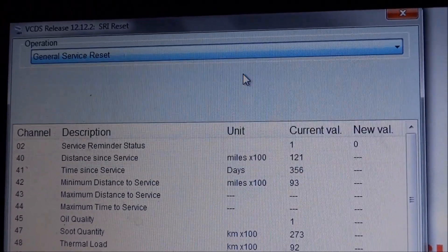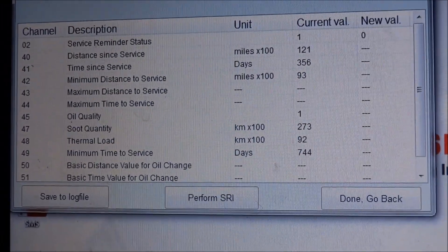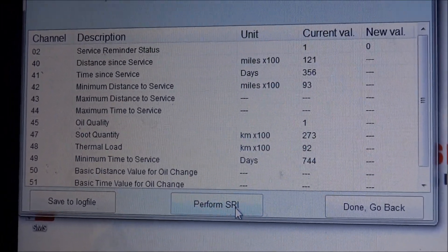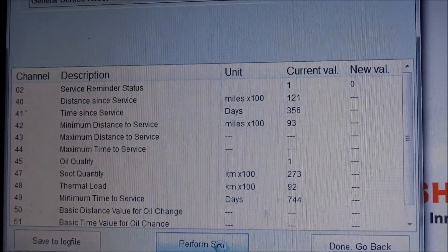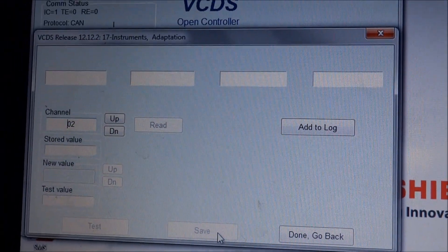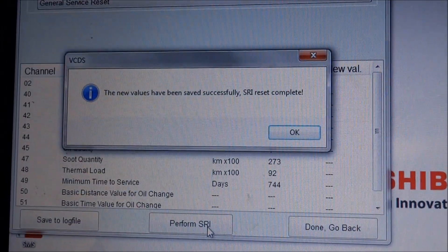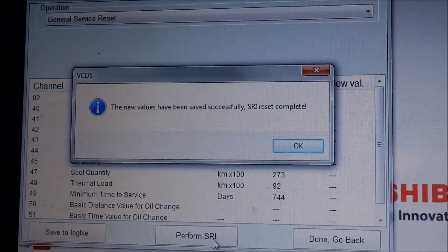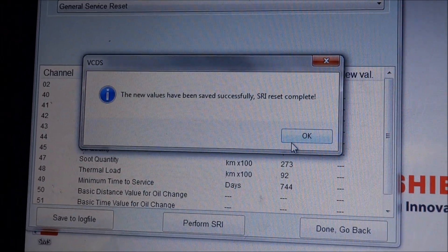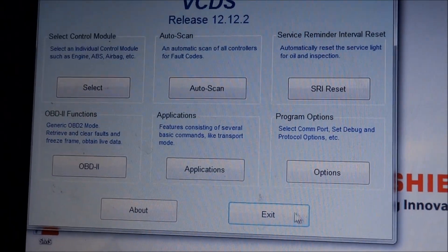I'm going to do a general service reset. You click on 'Perform SRI' and that will reset all the indicators — it'll reset all the values on the car. New values have been saved successfully, SRI complete. Click OK, click Done, go back, click Exit.